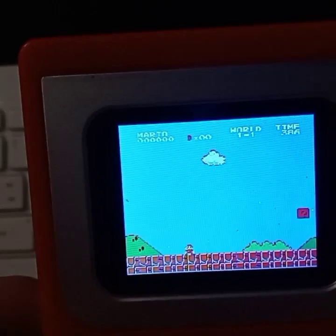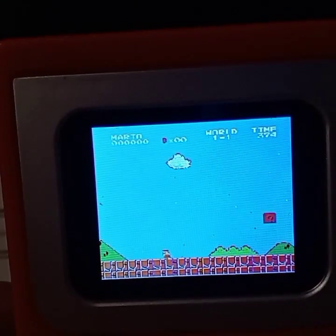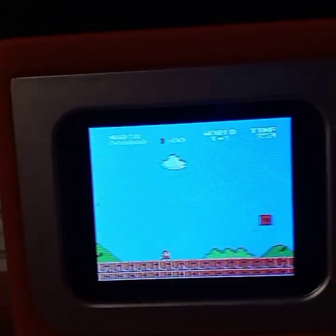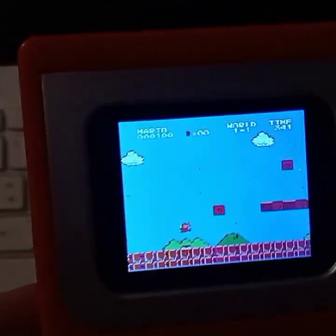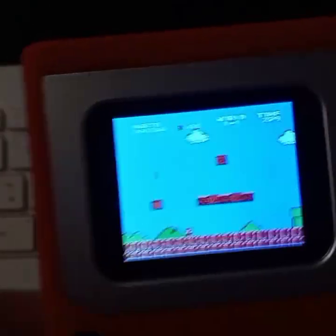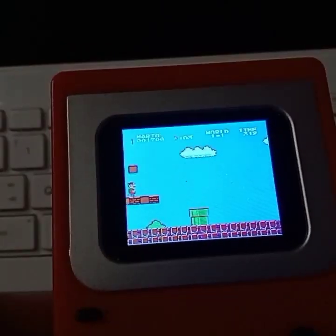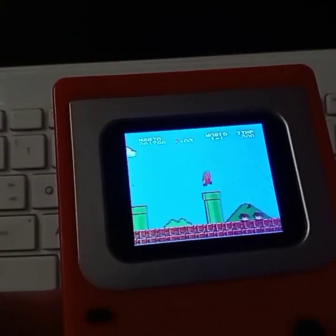Let me show you guys these dance moves — look at these dance moves! Oh god, I couldn't jump for a second. Look at these intense, intense gamer pro-gaming moves. Look at me being a pro gamer. Wake up, it's about the speed run — speed running this now.